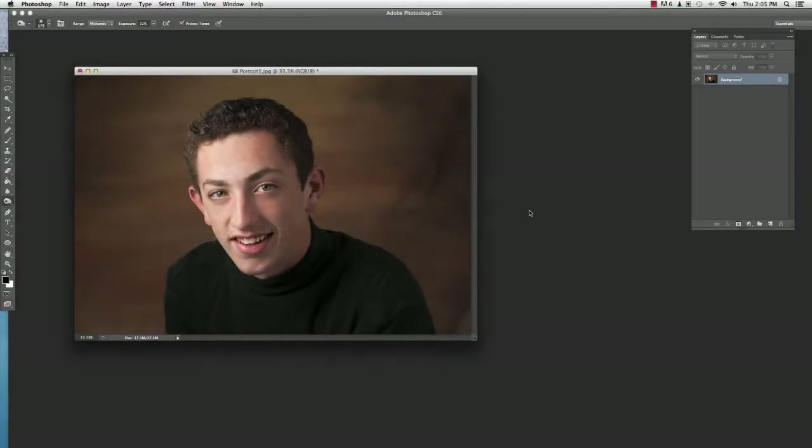Hello and welcome to Photo Education Online. This is Larry Lursi and I have a really quick tip for you today on another way of doing dodging and burning in a non-destructive way.